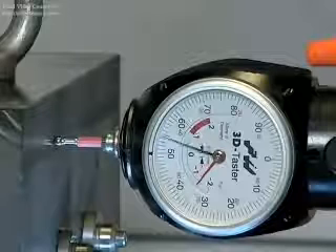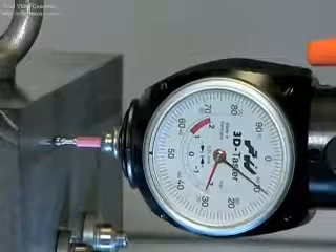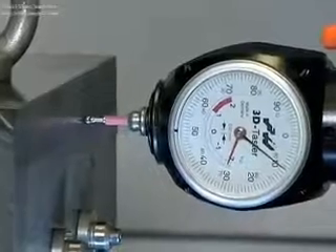The workpiece fixture position is corrected. When checked, the gauge shows no deflection. The workpiece fixture is now positioned parallel to the X axis.